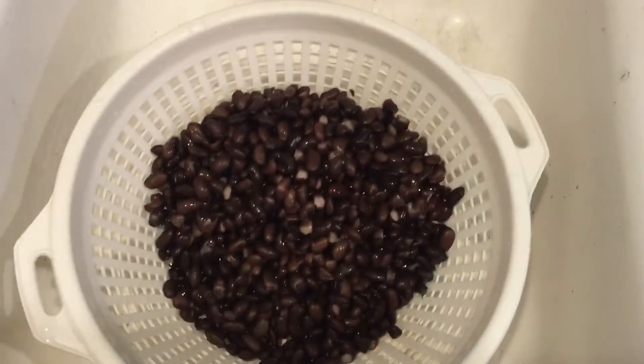Hey guys, so in yesterday's video I told you I had big plans to make black bean burgers for supper for day four. You're watching this on day four but this is actually still day three. My plans changed for the third time — we didn't go to church with my in-laws, decided to stay home, so I'm going to go ahead and make the black bean burgers tonight. Let me show you what we've got.